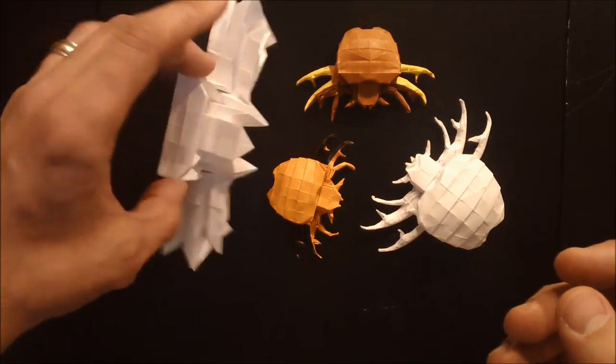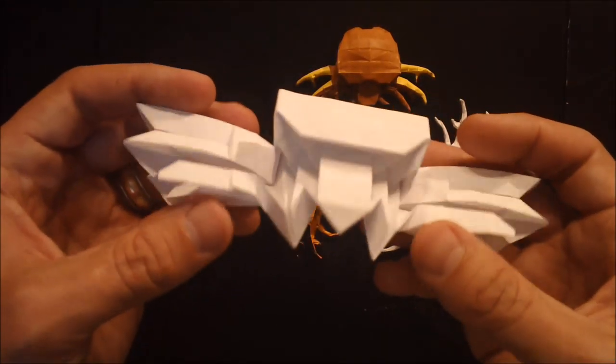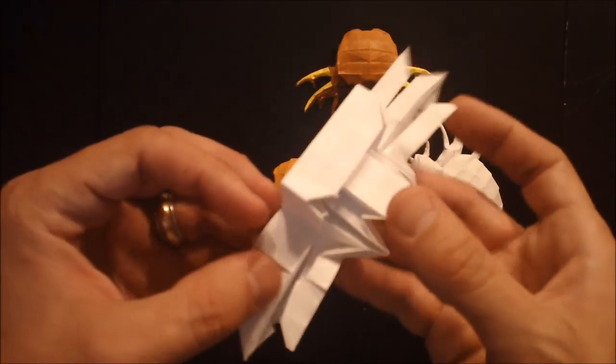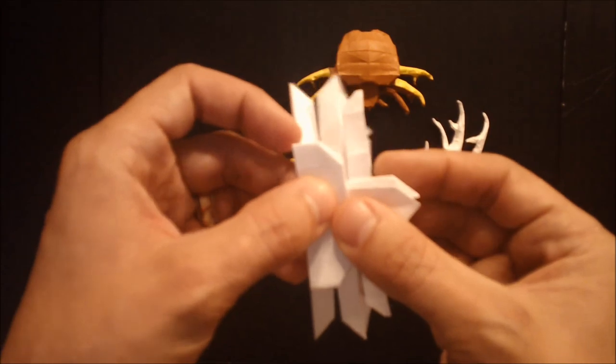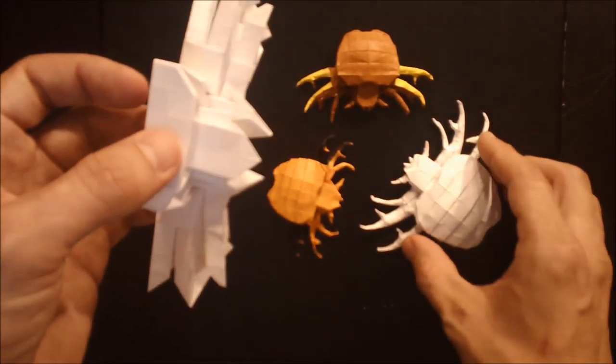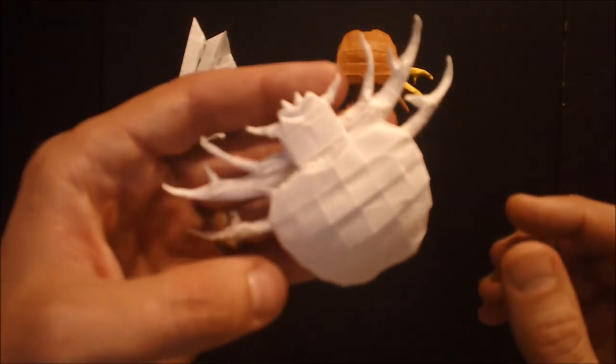In this video I'm going to be showing you how to fold the base, which looks like this. It's going to take us a little while to fold this, so I'm imagining this video is going to be split up into two parts, the second part being me showing you how to shape the model, which is a pretty lengthy process too.